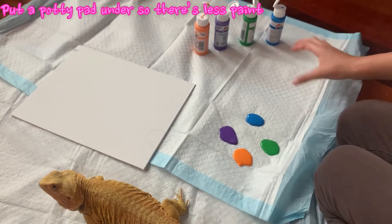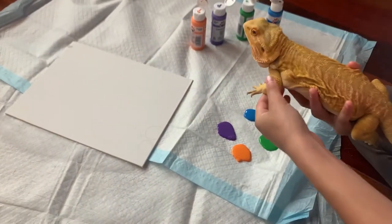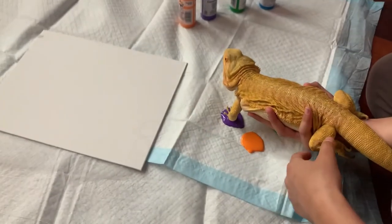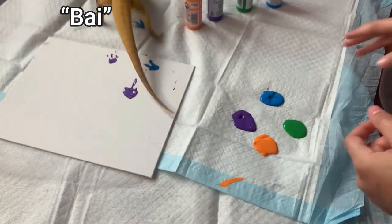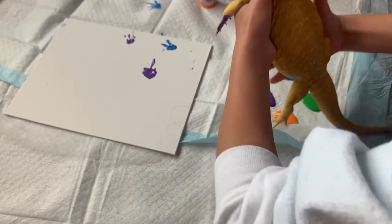So now we're going to start putting her feet into the paint, so we'll start with this one. Okay — Pixie, get back here! So now I have to do the back feet. I know, Pixie.